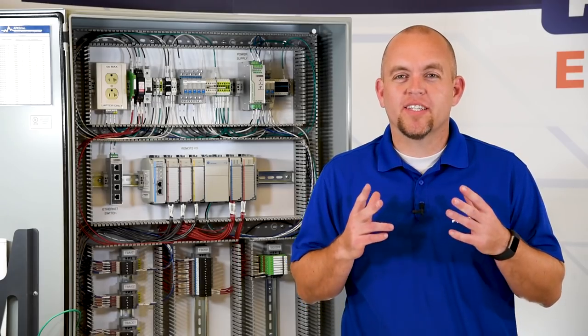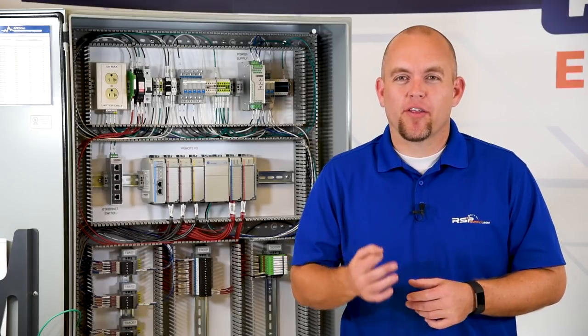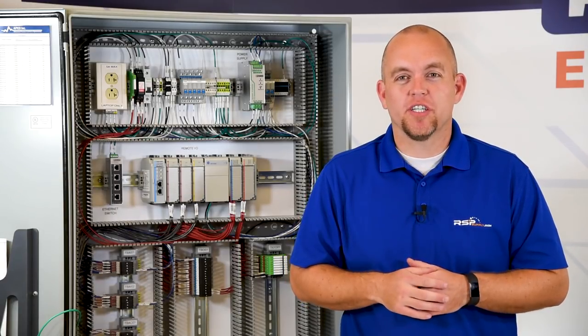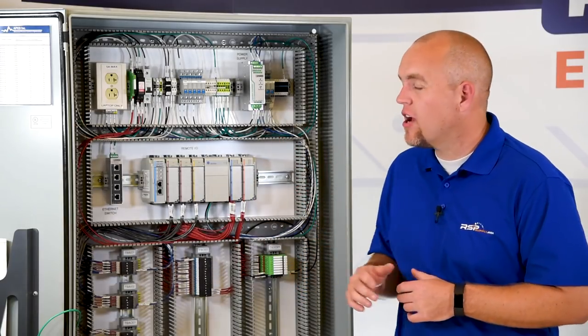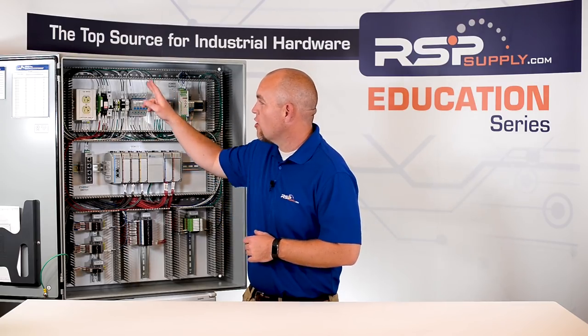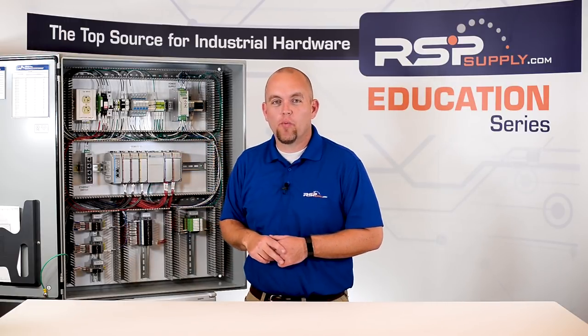One of the first things we want to consider when wiring is what type of wire should we actually use. Today we're going to be talking about three very common types of wire and in what applications we use each of those types. In an industrial control panel like we have here, we typically use MTW. MTW is a much more flexible wire which allows it to easily maneuver through the wire ducting in the control panel.